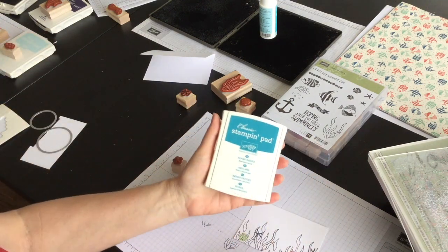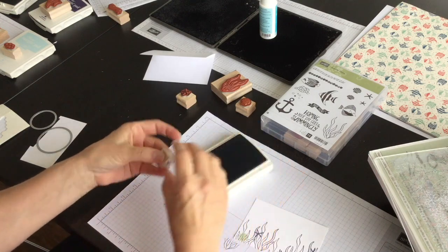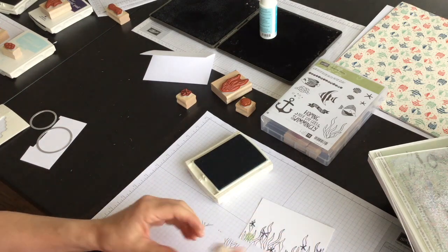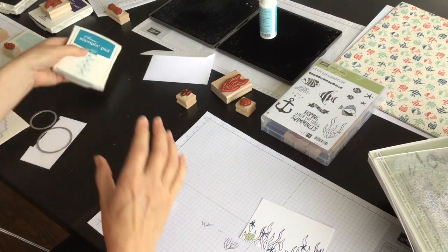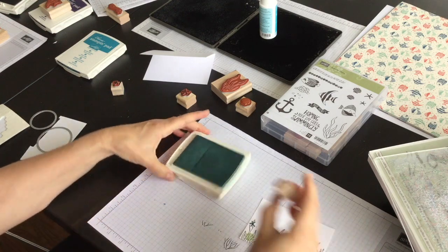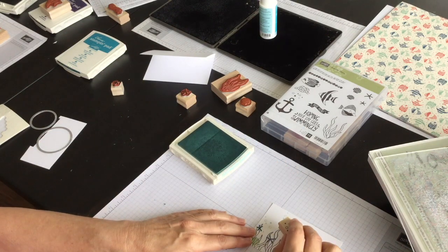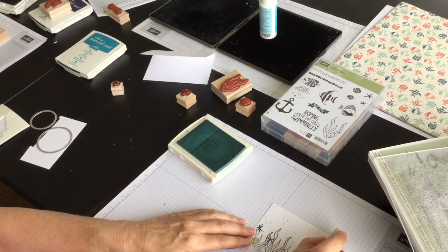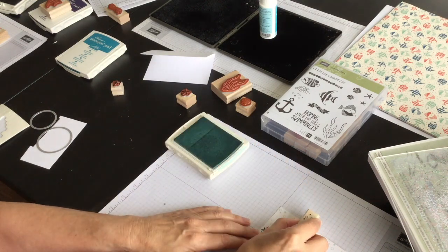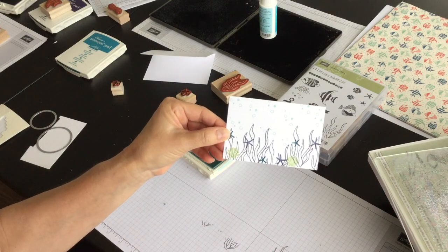Then I have the smaller of the starfishes and I'm going to use Island Indigo ink. You're just randomly stamping these little guys. And then the last thing I'm going to do is bring in Soft Sky — there's like a bubble stamp, like air bubbles — and I am going to stamp these air bubbles quite randomly. So it's kind of like an underwater scene using a variety of stamps and colors.